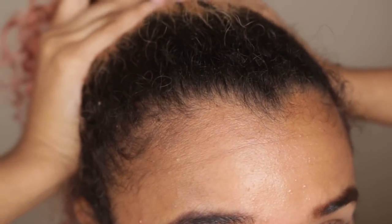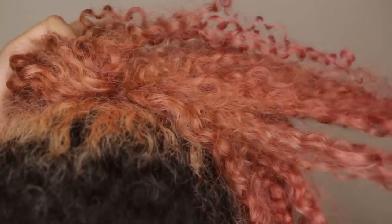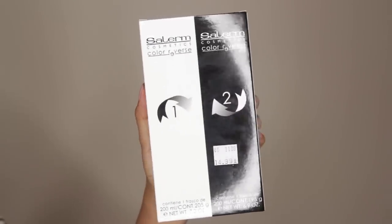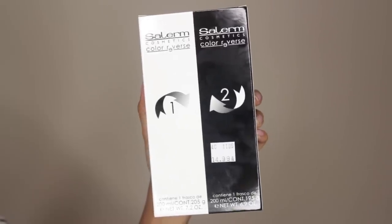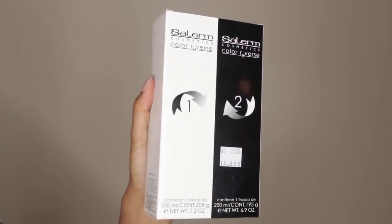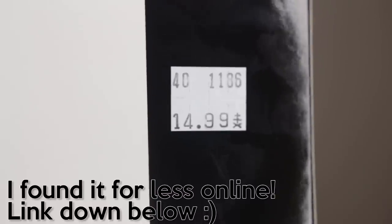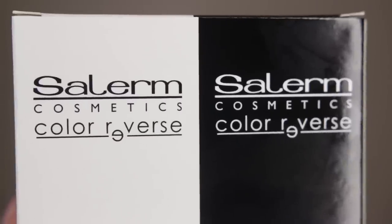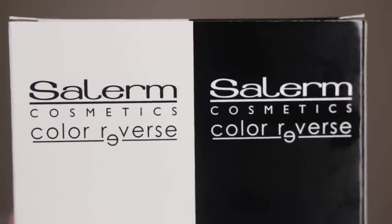Next video, which will probably be tomorrow, I'm going to deal with these roots and bleaching my hair, but for now let's get rid of this color. So I got this Salerm Color Reverse kit, which I've never used before and never seen before, but I went into a hair shop and the lady recommended it for me. It was $15, so I decided to get it — she said it was supposed to be non-damaging for your hair, which is the number one thing I look for. I picked it up and gave it a try today to see how well it worked.